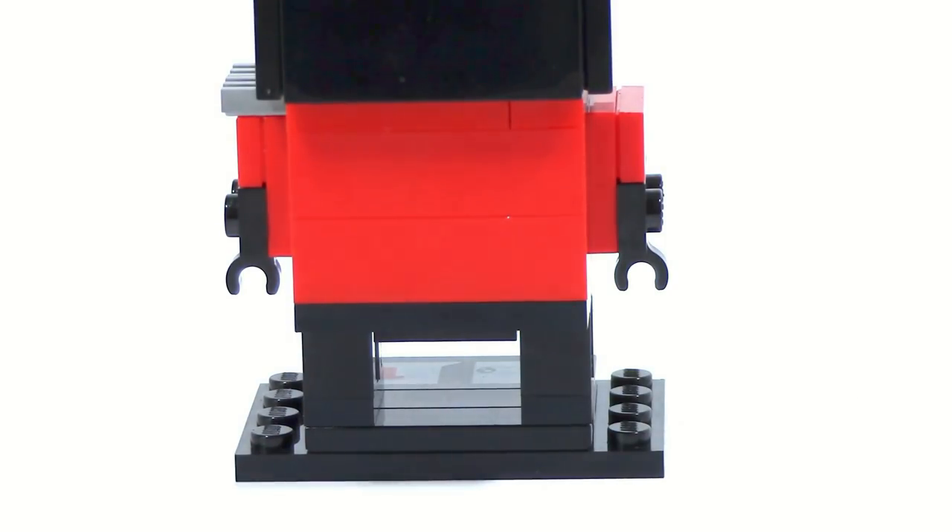The back of Kai is just as generic as it could possibly be — it's just all red, because there just isn't any piece or any pictures at this point of the back of the Kai minifigure, so I don't really know what to put on there. I just left it all red to go with just a regular torso.